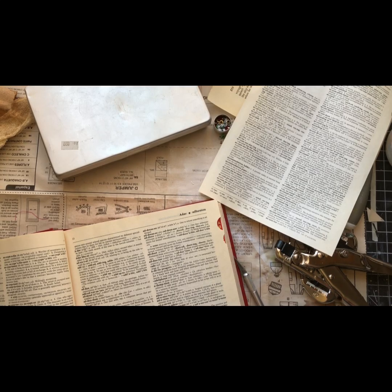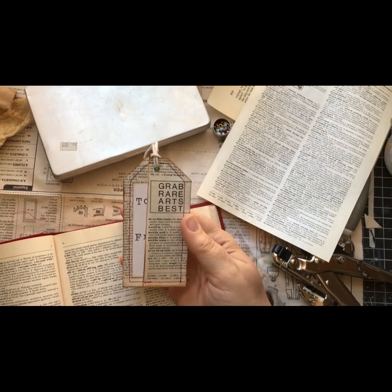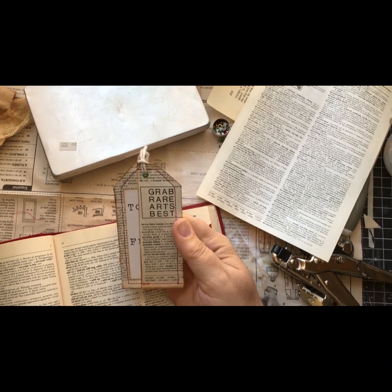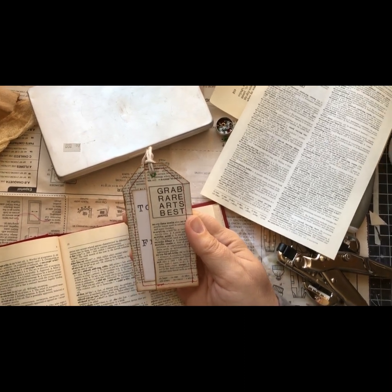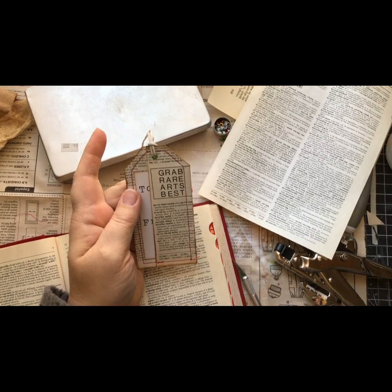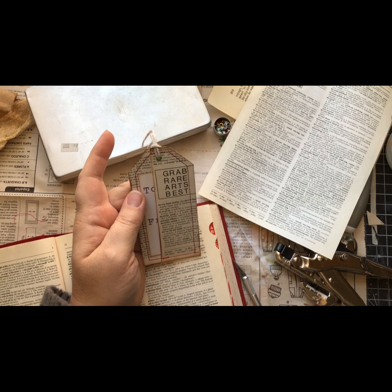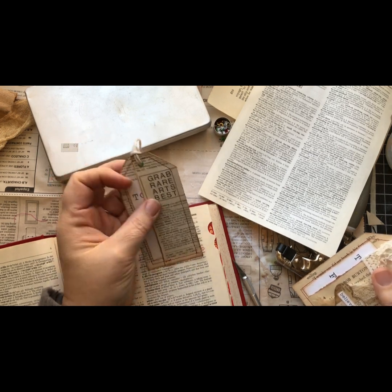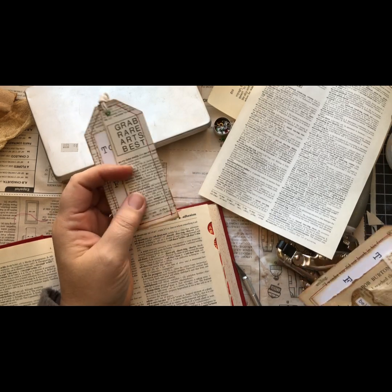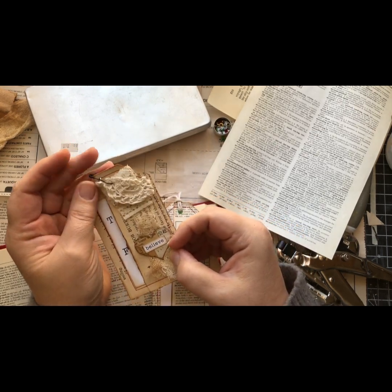Hello my friends, it's time for another craft with me. I'm making some of these tags for my shop and I figured you might as well come along for the journey. I don't know if it's really smart to show people what I'm working on because maybe they just make it themselves and not buy it in my shop, but I don't think it's any big secret. If a person really wanted to figure this out they totally could.